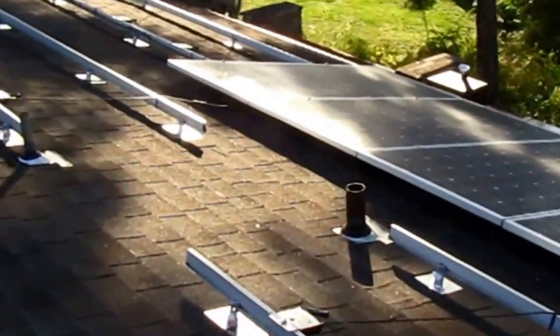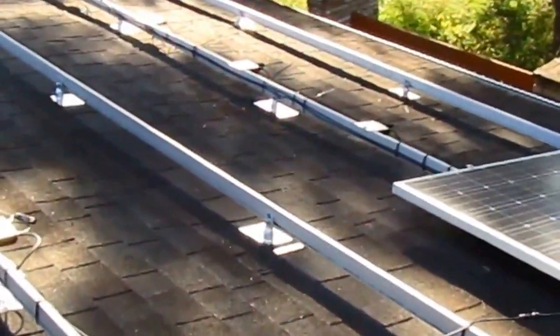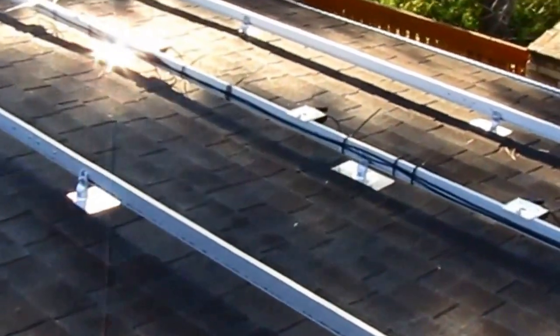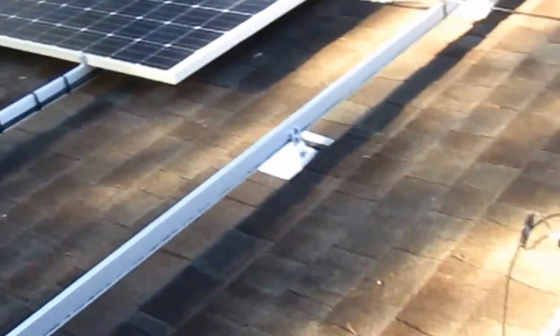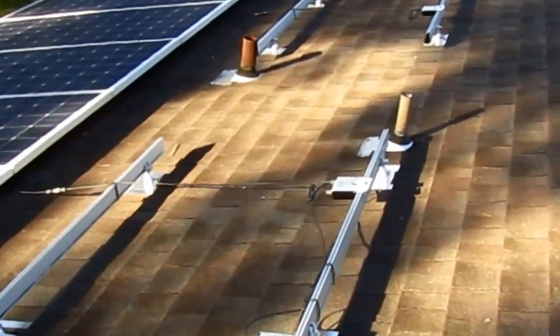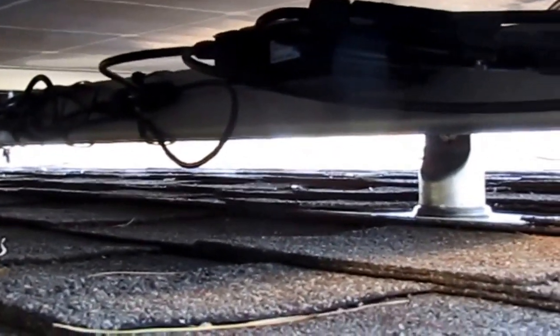Let's take a walk over and look at some of the wire management — the fire department is going to be really concerned about this. You don't want to have anything touching the roof, so as you can see all the wires are clipped up, everything is off the roof and underneath. When you're done setting your panels, everything's got to be nice and neat: each panel gets set down, get your wires bundled up, tie them back, make sure nothing's hanging down on the roof. Neatness counts, guys and gals.